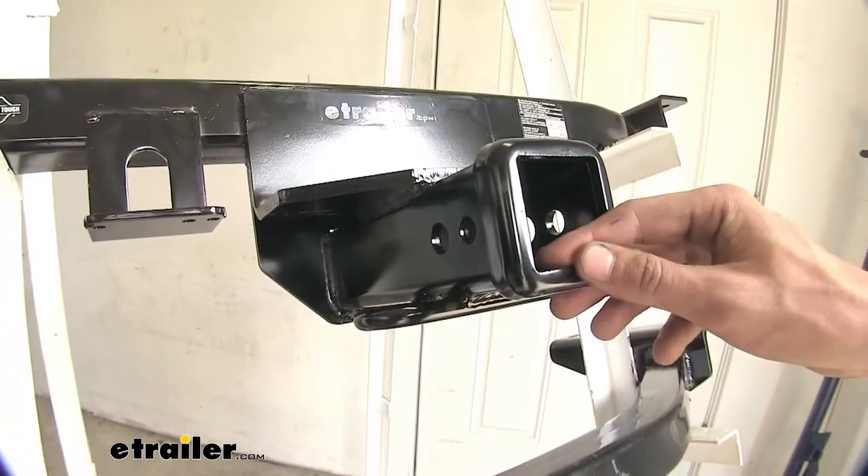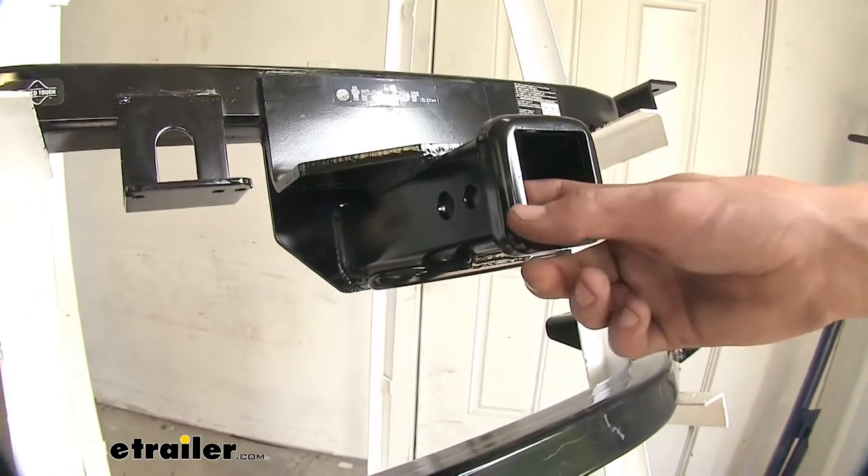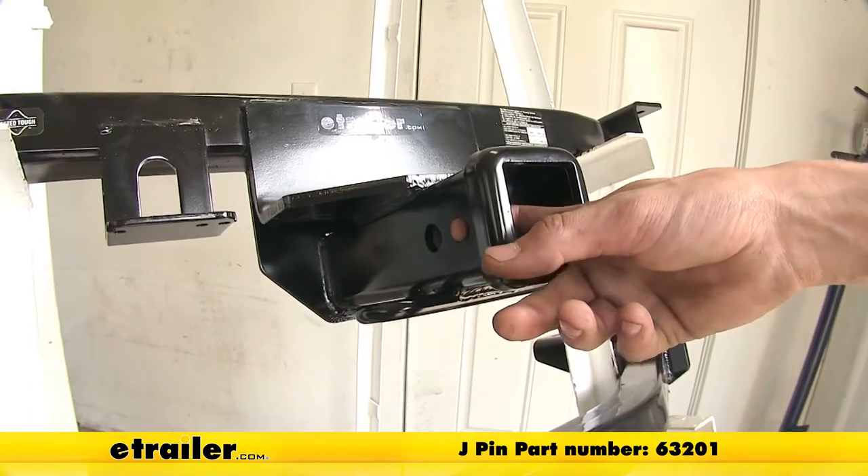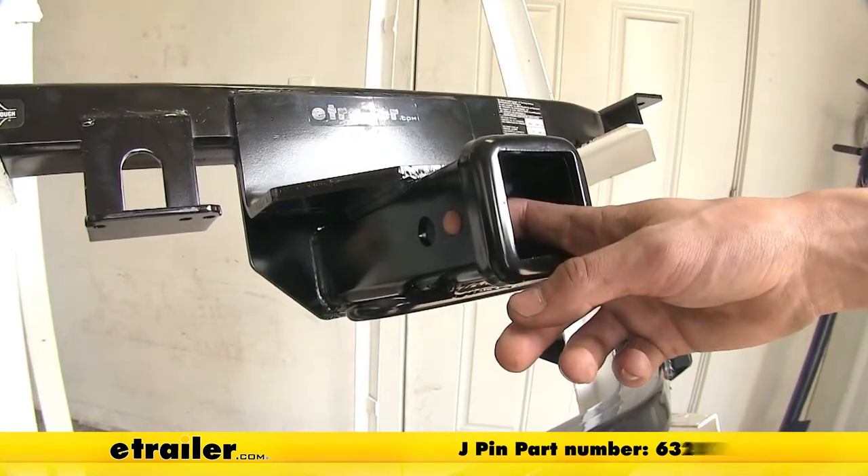One final difference is that the Draw-Tite hitch has an additional small half-inch diameter hole for use with a J-Pin stabilization device, which is available separately on our website.